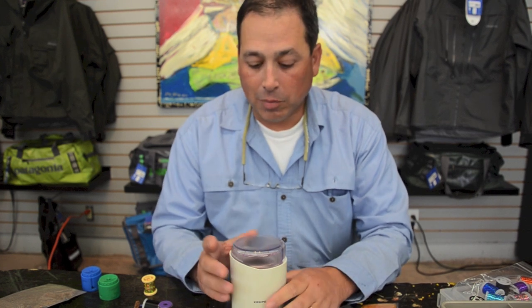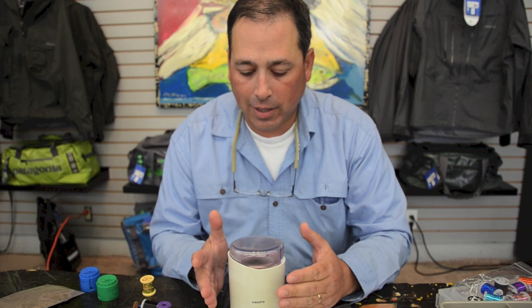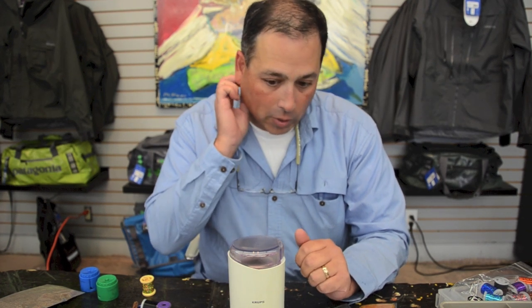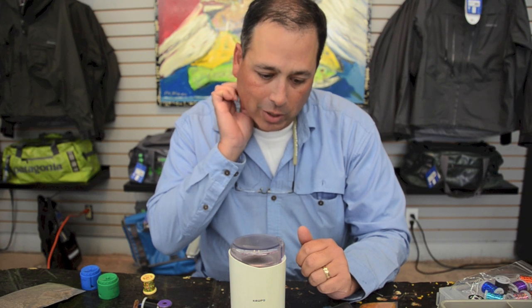Good morning. Welcome to the Oregon Fly Fishing Blog. Today we're going to do a little segment on dubbing and mixing of dubbing for a new set of flies we're going to be filming and releasing to share with you.